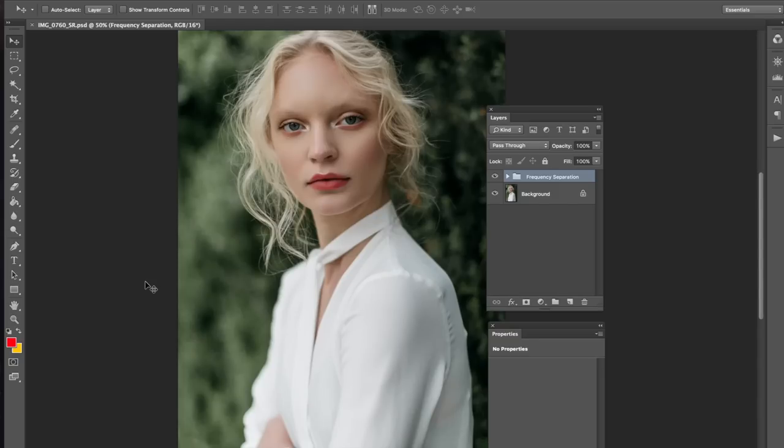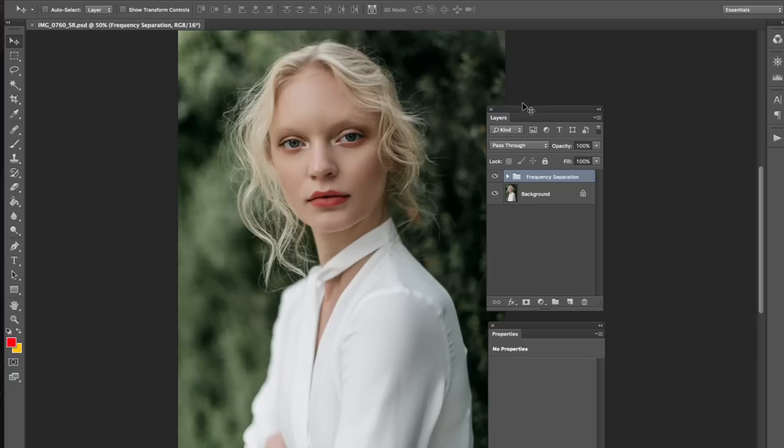In today's video, I'm going to be showing you guys how I color my images, and more specifically how I would color this image. If you want to see how I retouched this picture, there's going to be a link somewhere here or in the description. You're going to see how I took this to this. That's kind of like the first step, and this is the second step, which is the coloring.